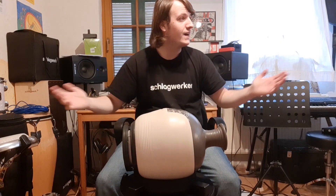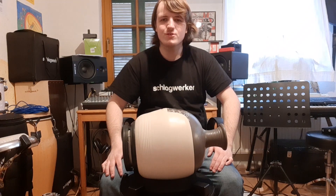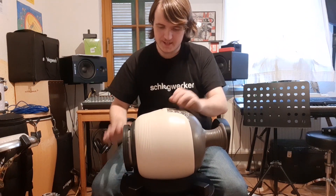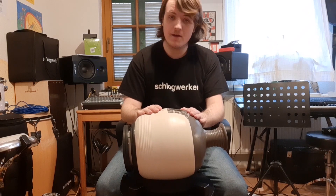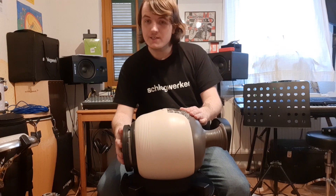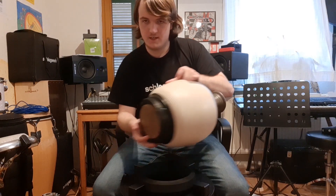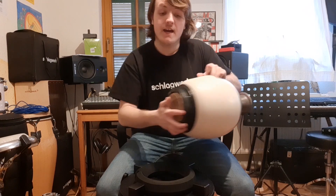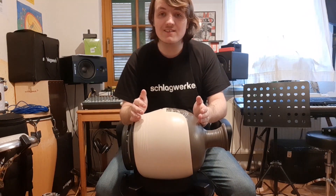Hi folks, I'm just sitting here in my little home studio, my music room, and I just want to give you a little sound experience from this amazing UDU that I got two days ago from Schlagwerk, including the fish skin which is also tunable — you can see here on the side. I'll give you now a little sound experience of what this UDU sounds like. Enjoy it!